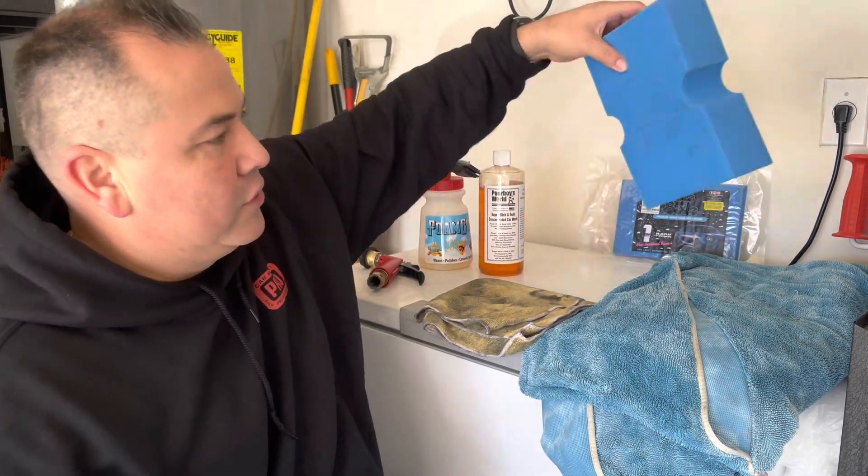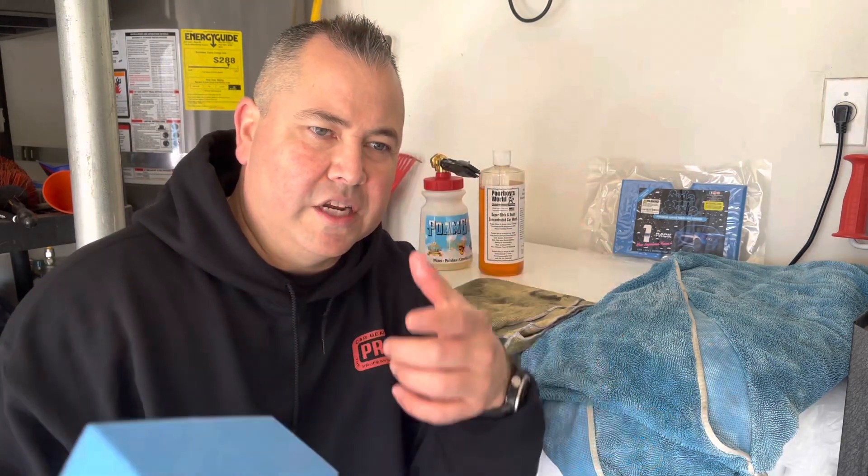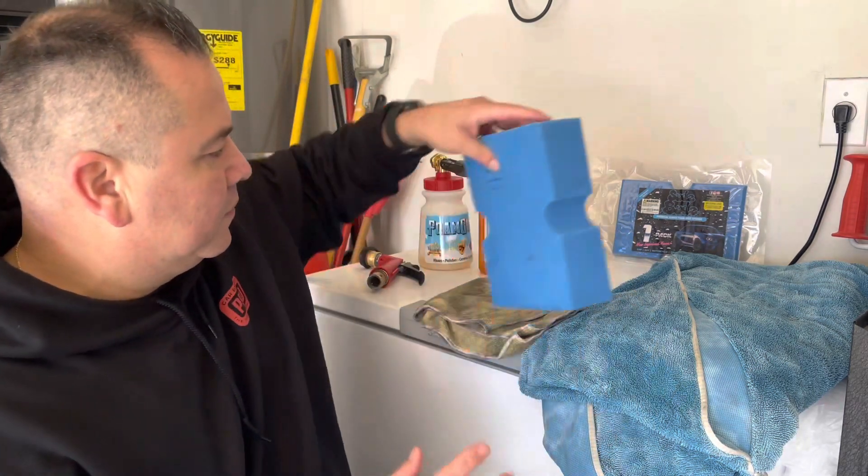From there we went over to our Suds Buds foam sponge. All I did was wet this with the hose, foam the car, and I started to wash. As you foam, you wash — foam, you wash. It's a perfect setup, one in each hand. I'm trying to film at the same time, so it's a lot easier if you're not filming. This sponge works really well for this — it is big and covers a lot of area. Really like it — very cool from Suds Buds.